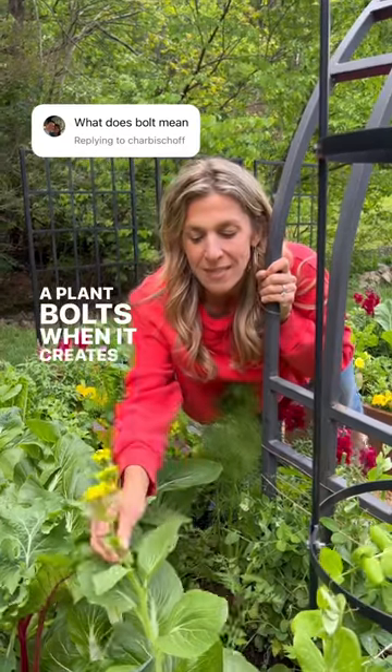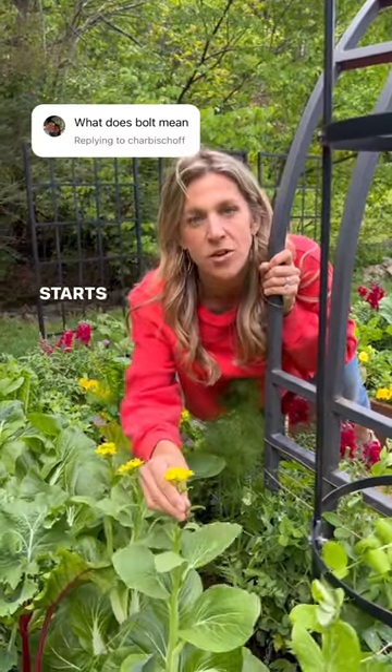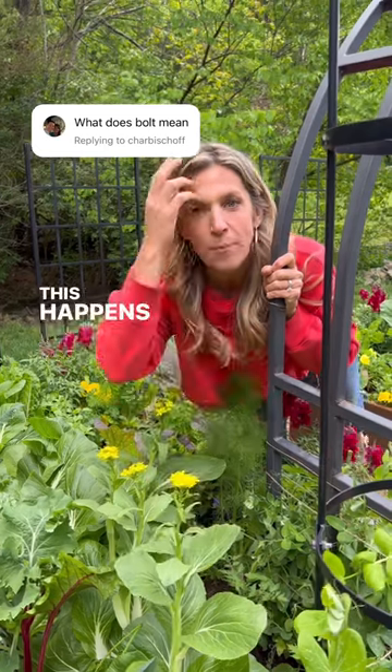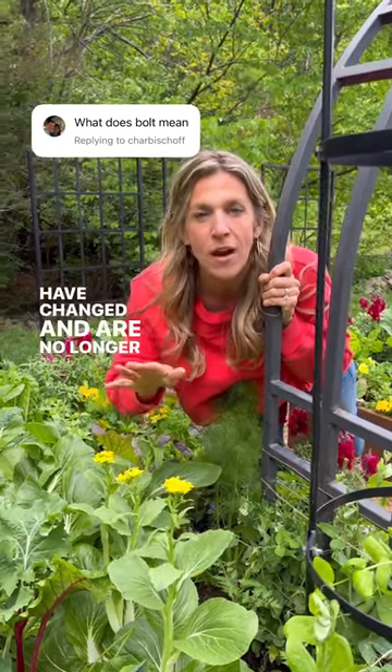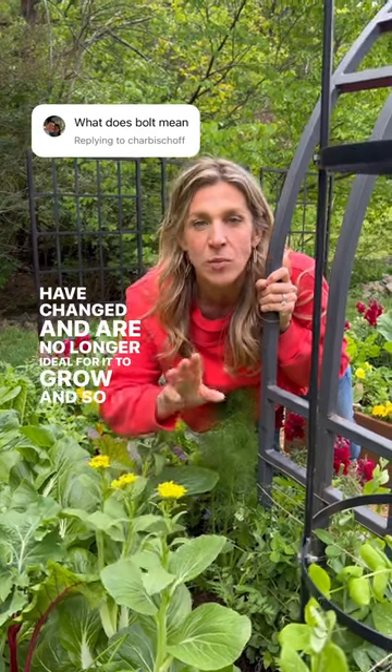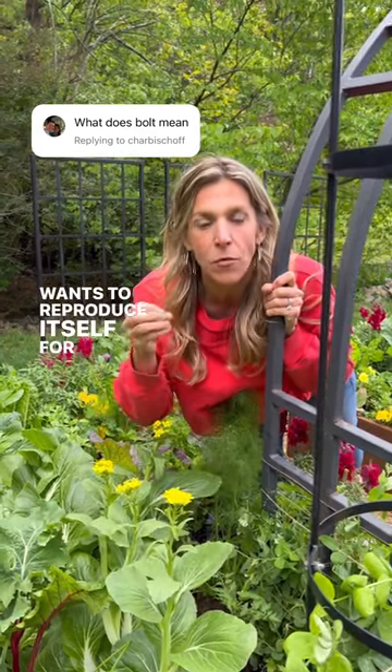A plant bolts when it creates this thick center stalk and starts to go to seed. This happens when the plant realizes that the temperatures have changed and are no longer ideal for it to grow, and so it wants to reproduce itself for the next year.